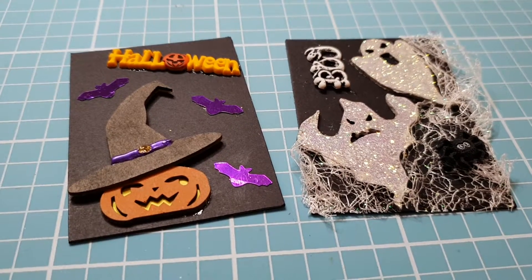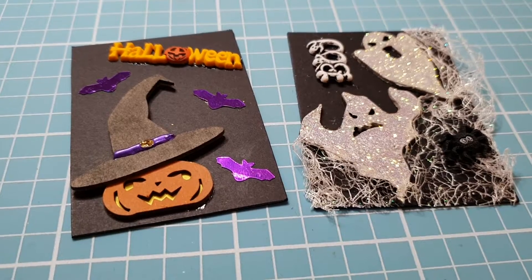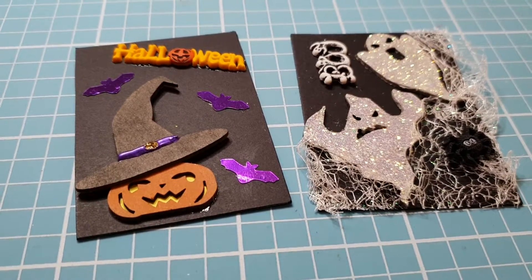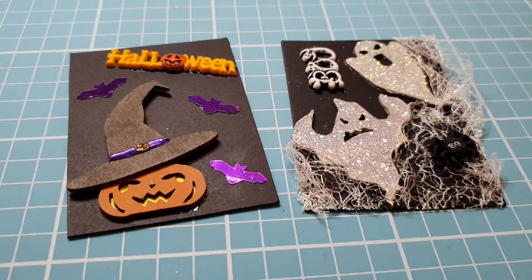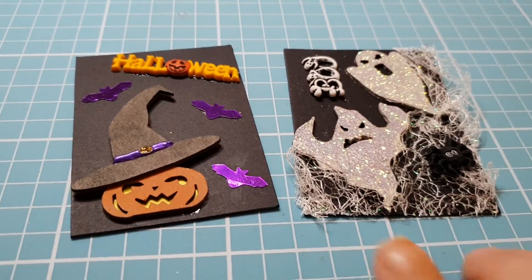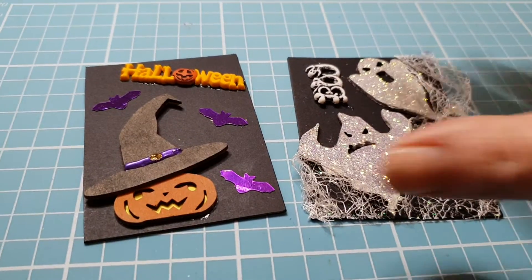Hi guys and welcome back to the Halloween collab that is being hosted by Scrapbooking and Craft here on YouTube. This is the first week of project shares using the chipboard pieces. I decided to make two ATC cards.